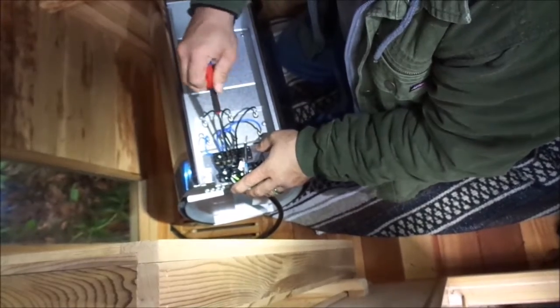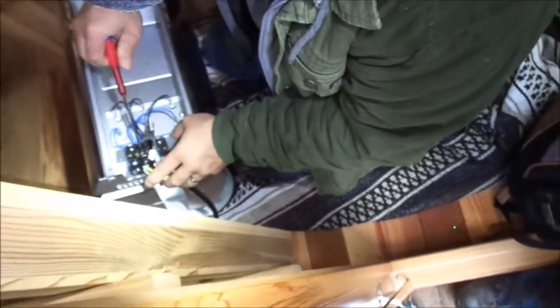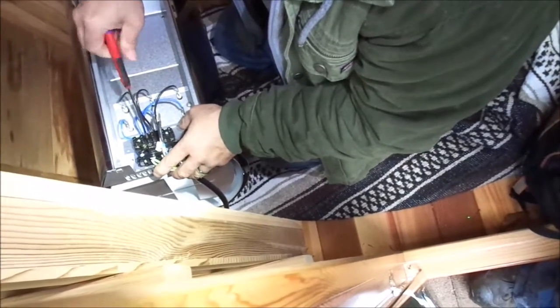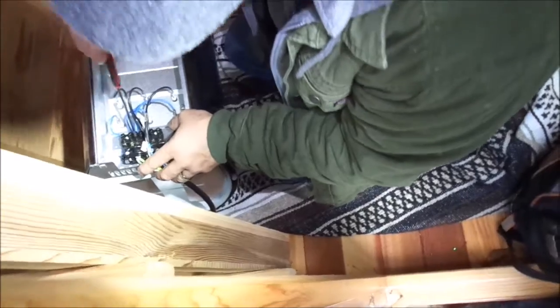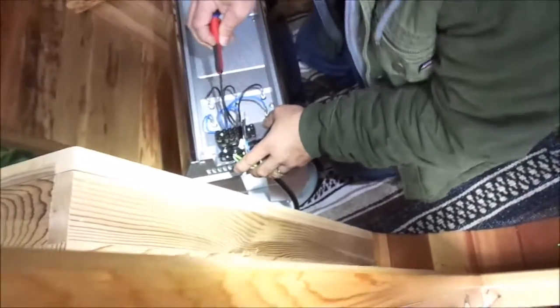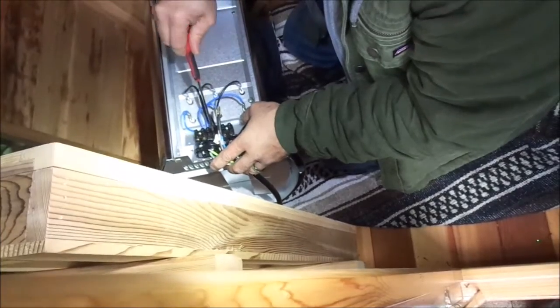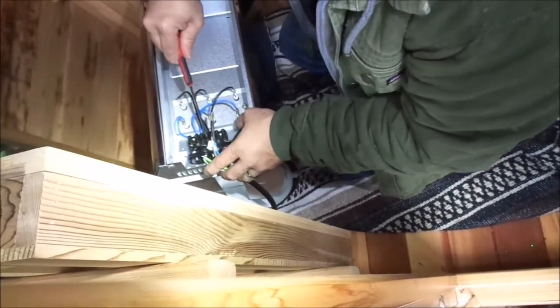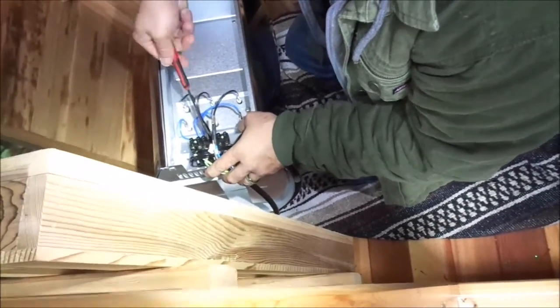I've seen pictures from all over the country with people installing these and not tightening the screws down — it just tears up either here or in the power box. Because there's so much amperage going through it. How many amps does this thing draw? The six-person pulls about nineteen, twenty amps.